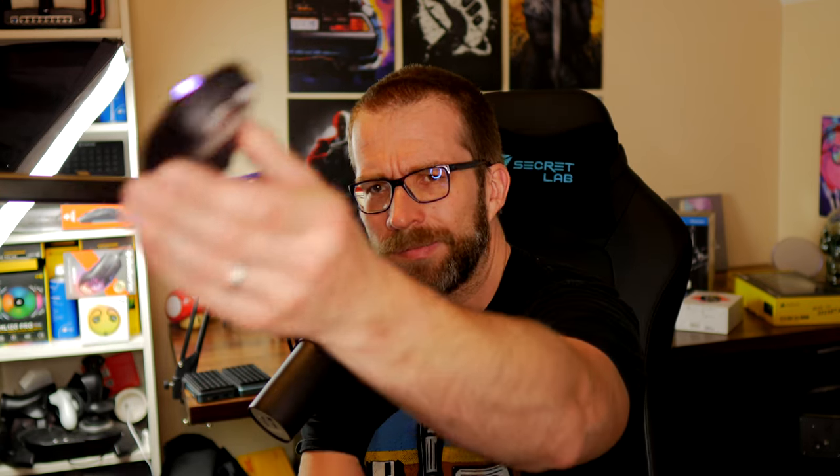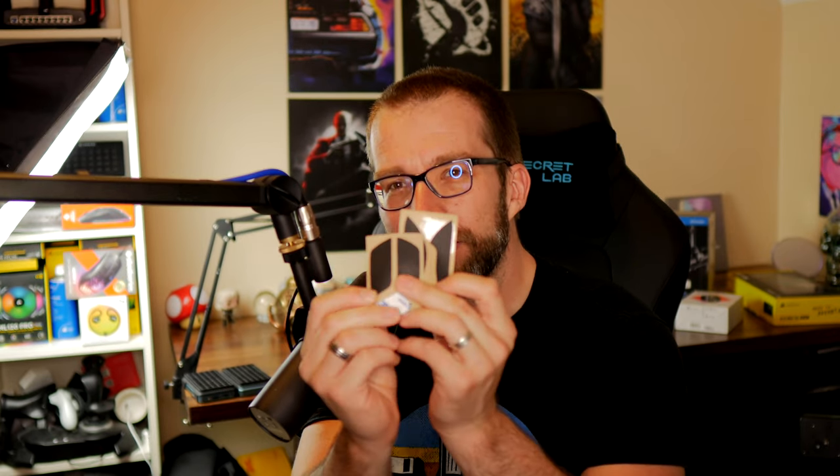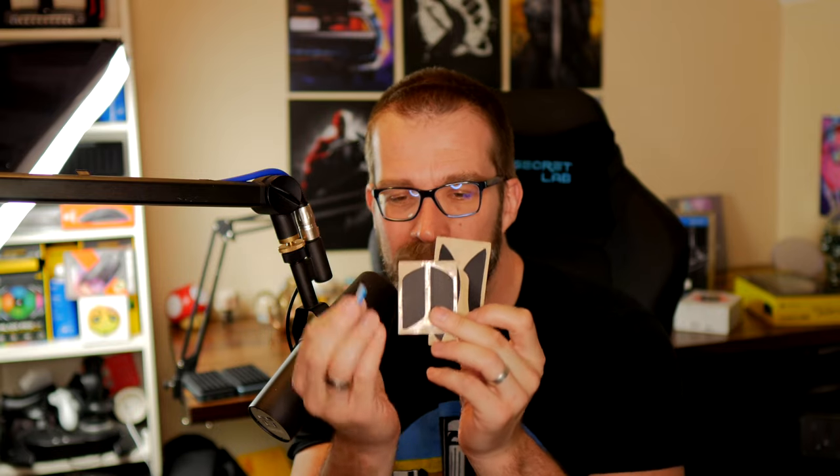The list previously includes the SteelSeries Aerox 3, the Glorious Model O, the Logitech Super Light — so be sure to check out those videos if you've not seen them already. There are a number of different ones and you can see them here on my desk. What I'm doing tonight is I'm going to add on some extra grip tape which is included in the box but I haven't actually used yet. It comes with extra feet and grip tapes for the side and top.